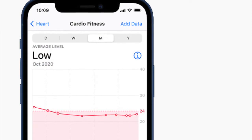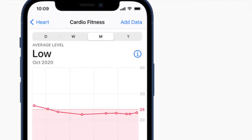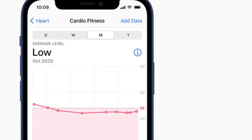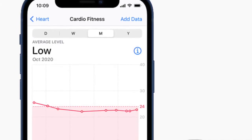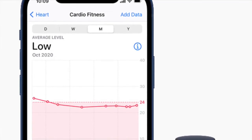Hi friends, what's up! This is RK from 360 Reader. Right now I'm going to talk about how you can set up cardio fitness levels in watchOS 7.2 or later and iOS 14.3 or later.